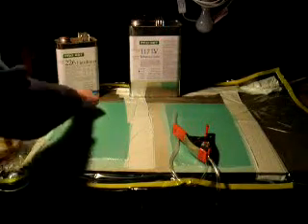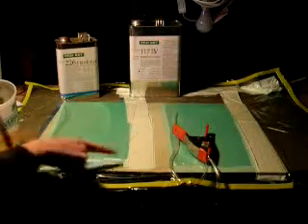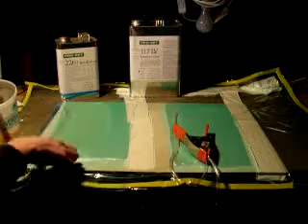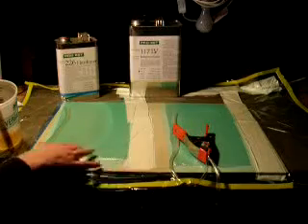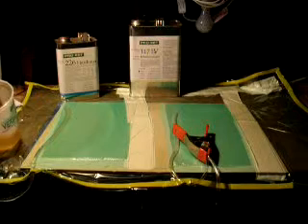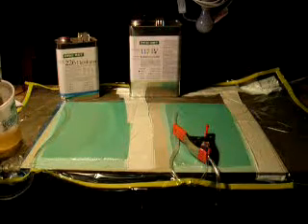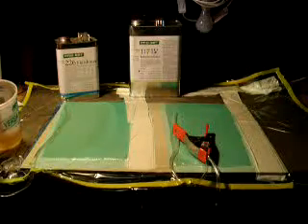Resin flow is all the way to here, and it's kind of hard to see, but it has saturated the fabric at this point. The Resin flows faster in this direction than it does down because it's flowing through the flow media. If this were a warmer day — it's now February — the Resin would be slightly less viscous and would go down into the fabrics a little easier.